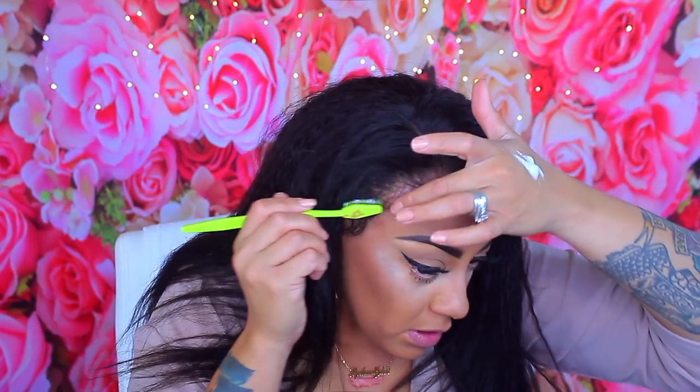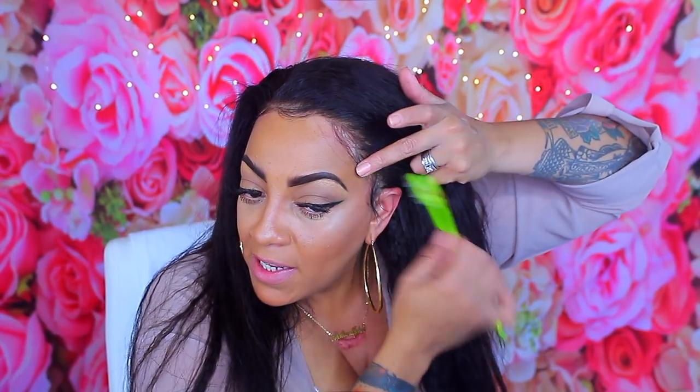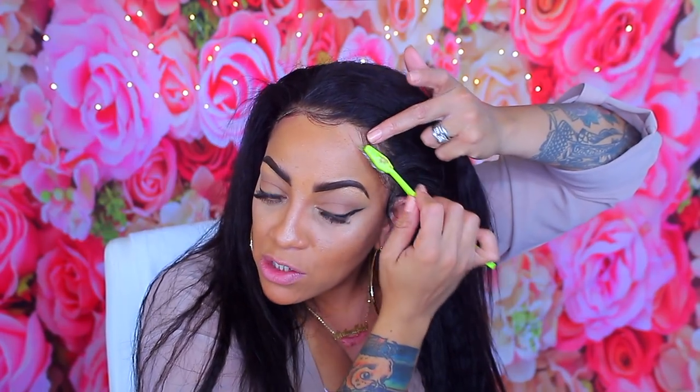I'm going to do my baby hairs like normal — I'll take my style mousse but I'm not going to put it on like I normally would. I'm just going to put it on the baby hair with a brush. It is a strong hold. My skin gives off a lot of oil, so I would hope that this would work for me all day, and even into the next day — then that would be great too.